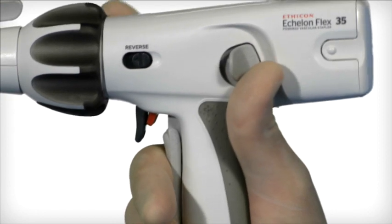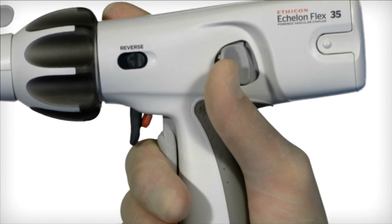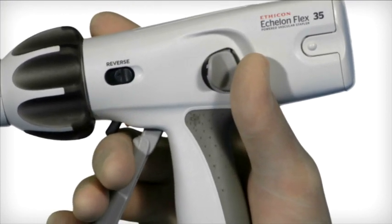Squeeze the closing trigger and then simultaneously push the anvil release button on the side of the device. Maintain pressure on the anvil release button and slowly release the closing trigger.